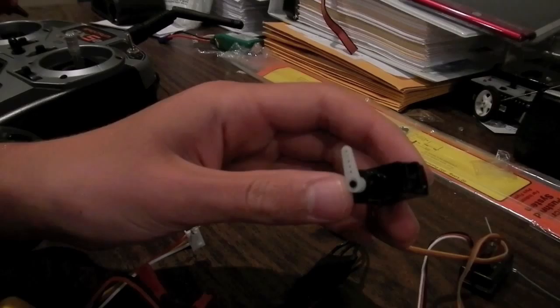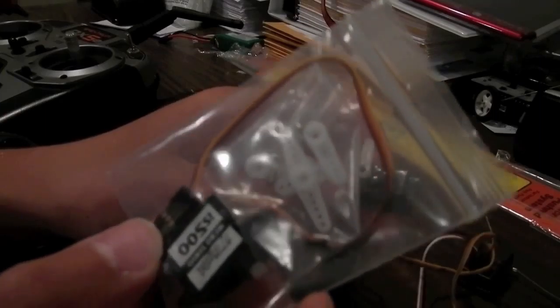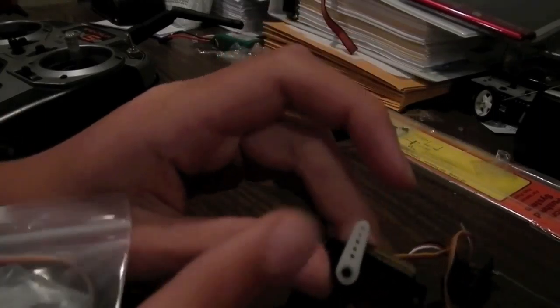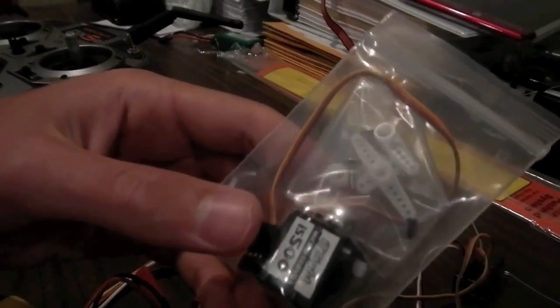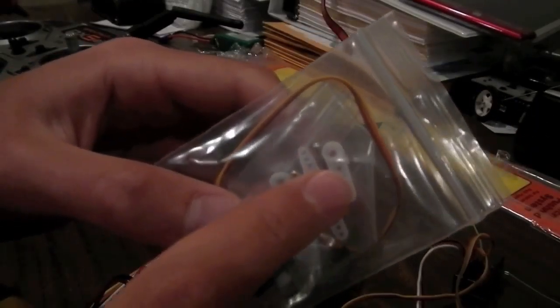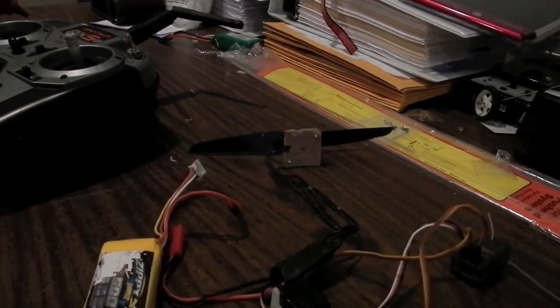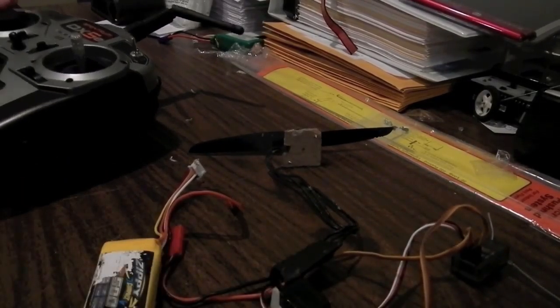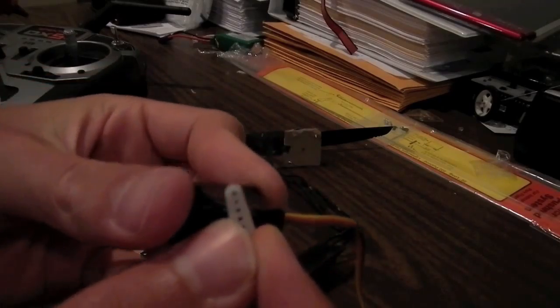Now we're going to test it out. When you get these servos, they come in a little packet and you're going to have to screw in one of the connectors — you want to screw in the smallest one using the little black screw. Don't use the larger screws because you can shred the gears inside. Don't put the nylon control horn on the servo until you've plugged everything in, confirmed it works, tested it, and centered all your trims on your remote.